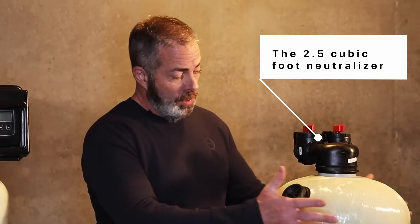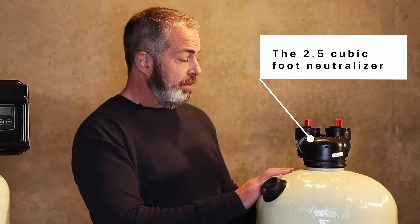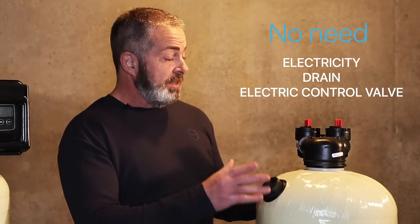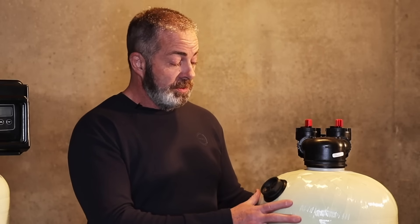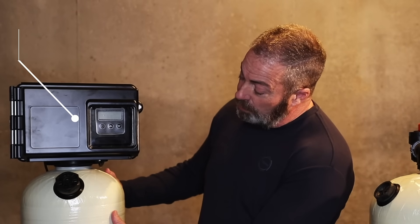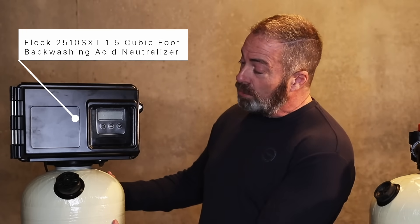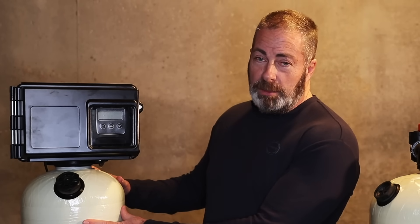The primary difference between the non-backwashing acid neutralizer — this is our 2.5 cubic foot Clack upflow acid neutralizer — is that it doesn't have to have electricity, it doesn't need a drain, and it doesn't have an electronic control valve. So it makes it much more efficient as far as water usage, and it's much easier to install. When you do have iron or heavy sediment in the water, you're going to have to go with the backwashing model. This is our 1.5 cubic foot FLECK 2510 SXT digitally controlled acid neutralizer, and we're going to set this to backwash at least once a week to keep the calcite media bed clean.